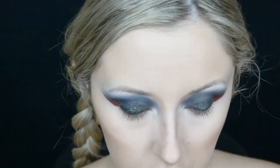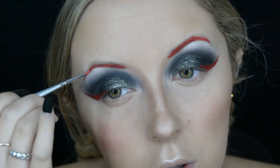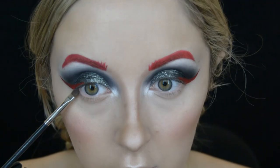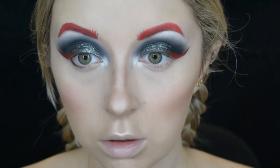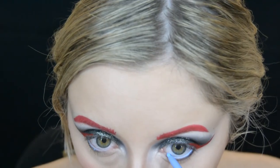Now that I've practically finished the eye look, I go ahead and do my base makeup. For my brows I use the exact same liquid lipstick I used for my eyeliner. Going back to the eyeshadow called Raven, I start to apply this on my bottom lash line.